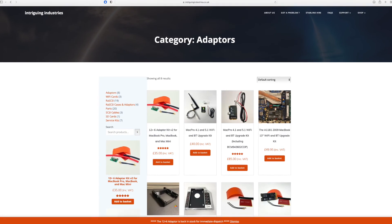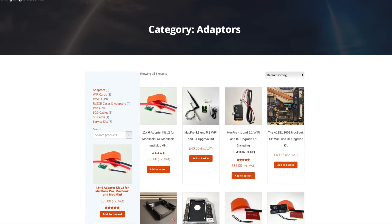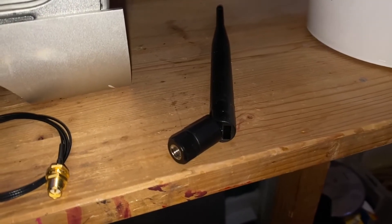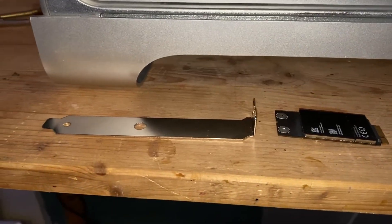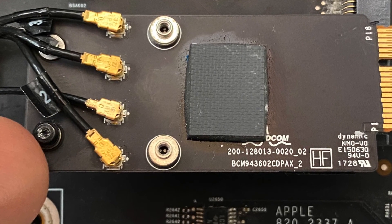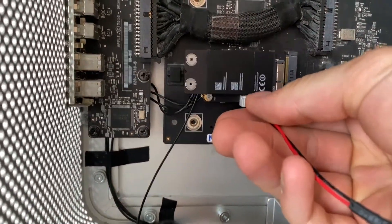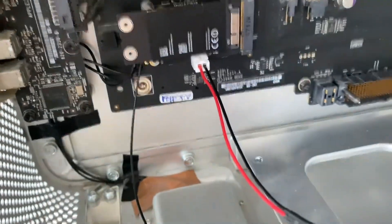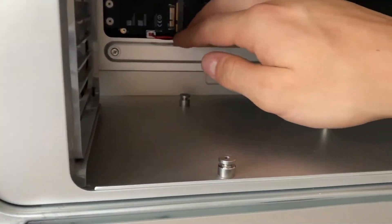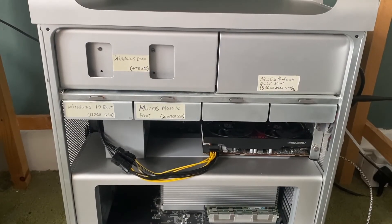I got this kit from a site called Intriguing Industries, which sells WiFi adapters for MacBook Pros, Mac Minis, and Mac Pros. This one cost me £40, and the WiFi card itself I got from eBay for about £30. I needed to line up all the antenna cables before I plugged in the new airport card, then plugged it into the port where the Bluetooth card was before, making sure the antenna cable ran smoothly. Sorting out the cables was a bit of a pain, but as long as the CPU and RAM tray goes in fine, you're fine. This airport upgrade was by far the most useful.